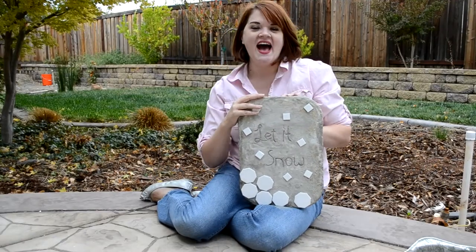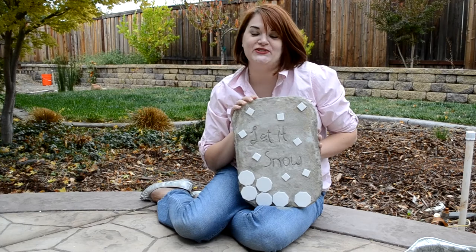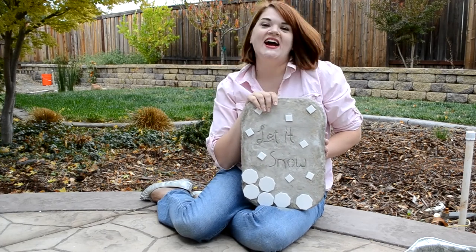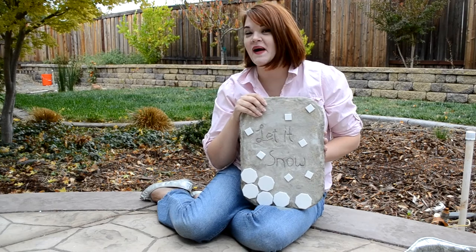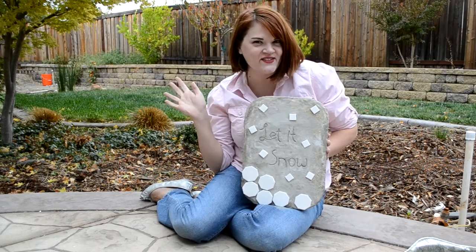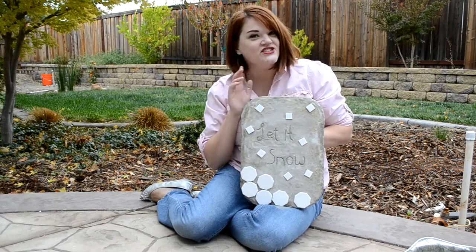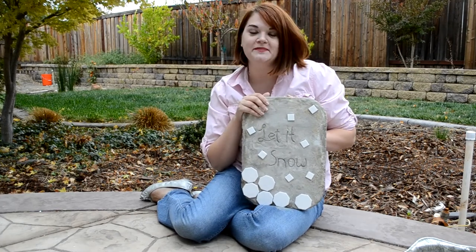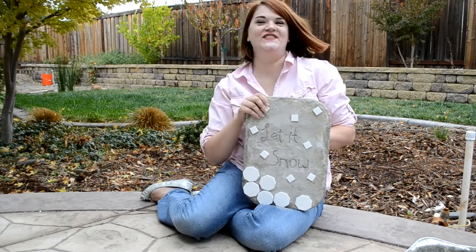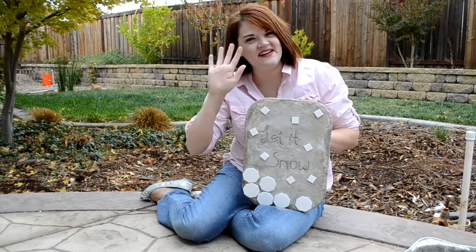Thanks for watching everybody! I hope this will inspire you to make something today and put something like this out in front of your house to show that yours is the party house this time of year, sharing some of your festivity with the world. If you have any questions you know where to find me — just leave me a comment, subscribe to the channel because I've got lots more ideas, and we'll see you around, bye!